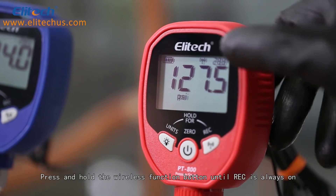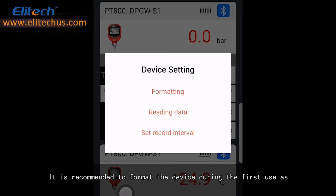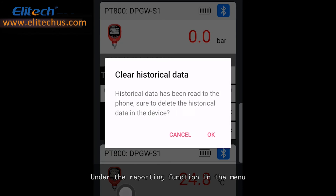Press and hold the wireless function button until Rec is always on. It is recommended to format the device during the first use, as a variety of recording interval settings are available, and the recording interval can be adjusted according to needs. Under Device Settings, select Reading Data, and the data will begin to transfer to the reporting function. Under the reporting function in the menu, you can view your data by choosing By Date or By Job.